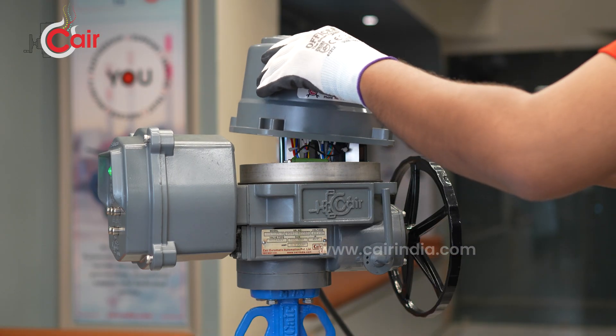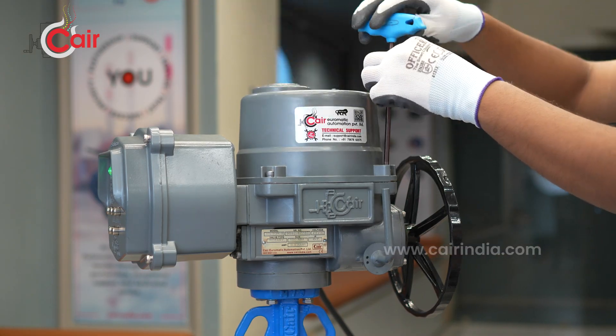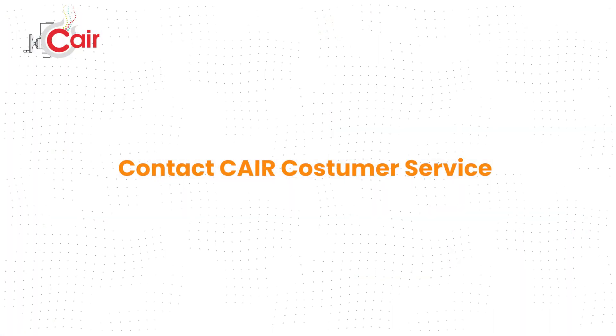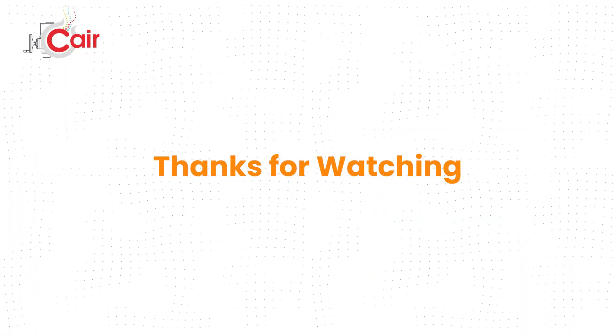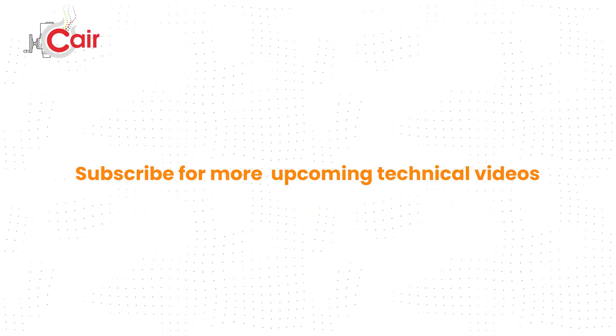This concludes our guide on calibration, limit settings, and troubleshooting. For more information, technical documents, or service assistance, contact customer service. Thanks for watching — subscribe for more upcoming technical videos like this.